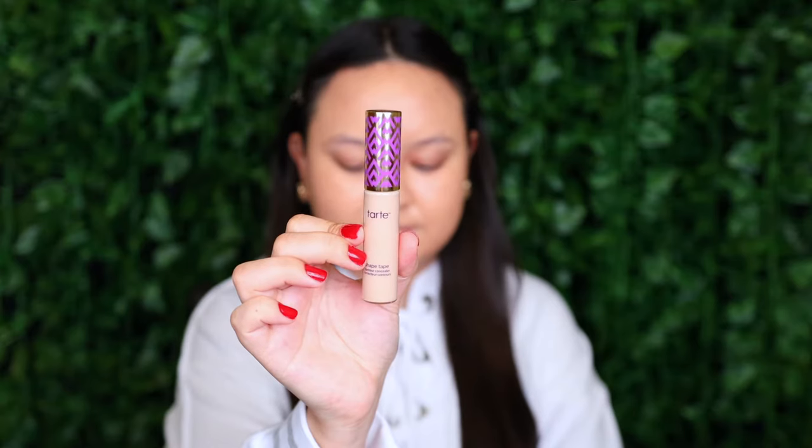For concealer I'm taking my Tarte Shape Tape Contour Concealer in the shade Light Neutral. I'm going to start popping some underneath my eyes and along my outer corners, on top of my eyelid, between the brow, down my nose and around the chin. And then I'm taking the same sponge that I used for my foundation to blend that out.